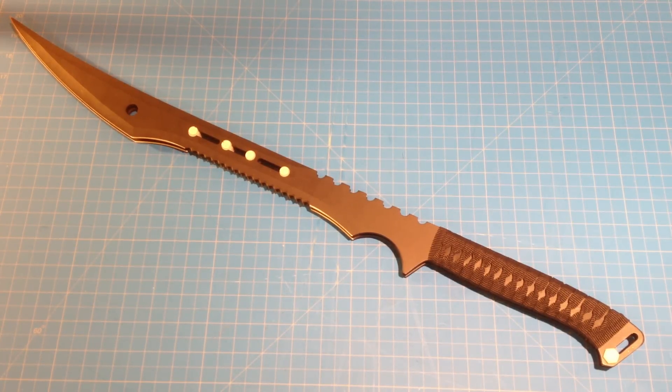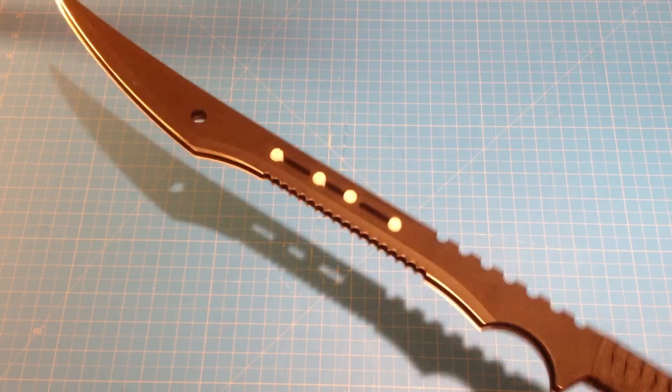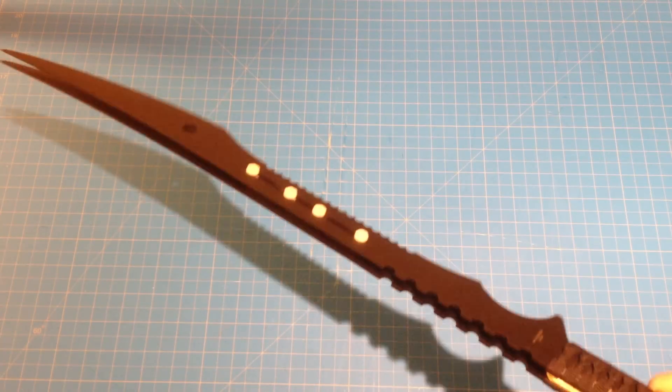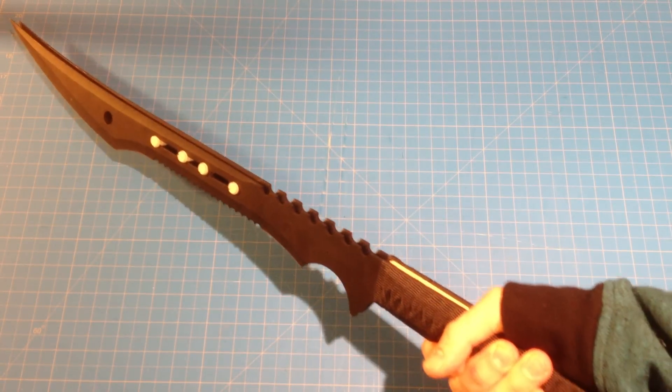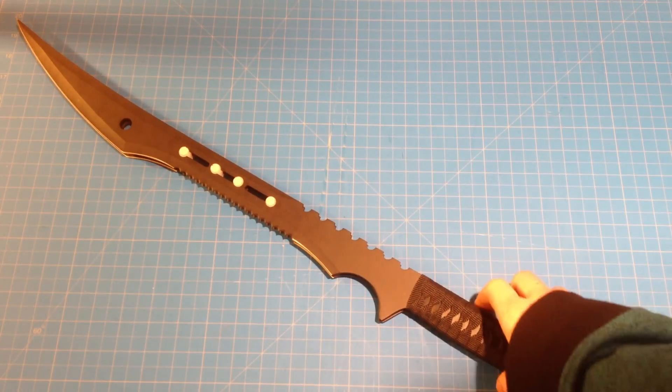Here's my shock mod ninja sword prototype. I bought these two ninja swords on Amazon — you can also find them on eBay and a lot of other sites that sell swords and knives, but if you just Google ninja swords, these should come up.